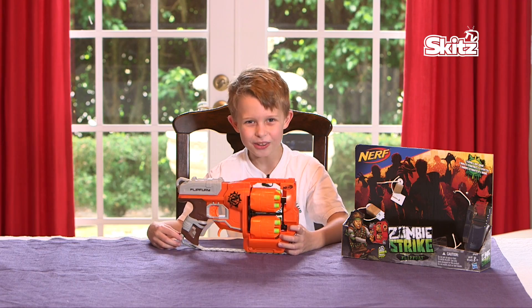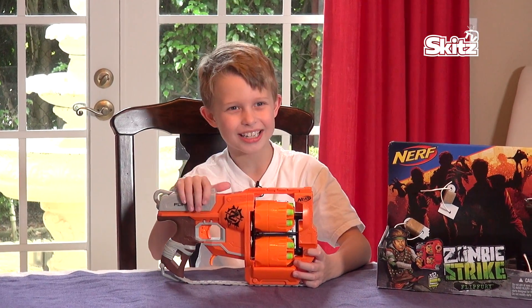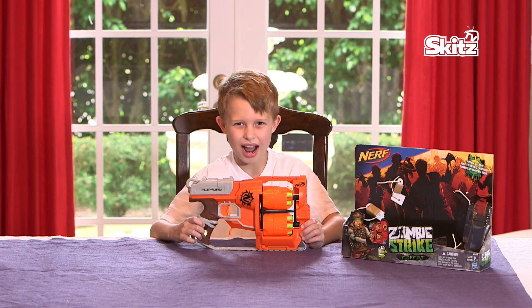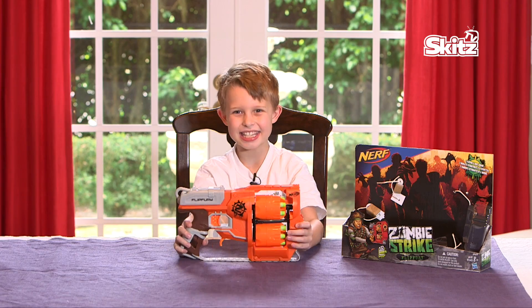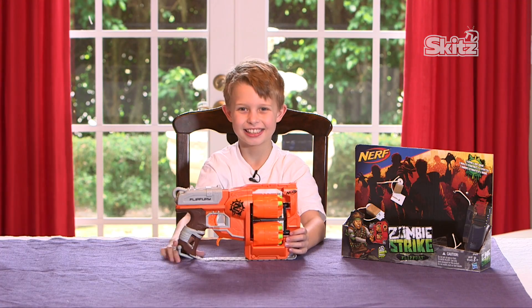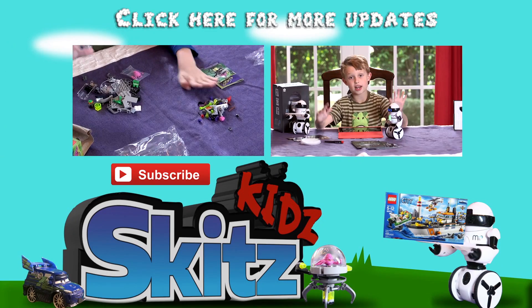Not in the eyes though! Let's go have a Nerf war. If you want to buy one of these, buy it at a local store or online. Bye, Skitz Kidz — see you next time! Bye! If you want to see more, subscribe!